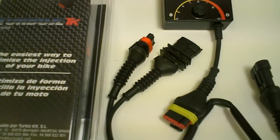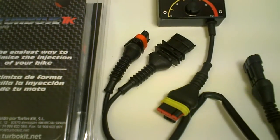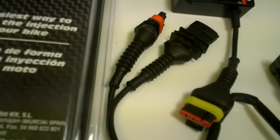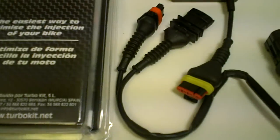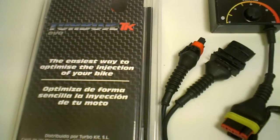Basically the LED lights will indicate the fuel delivery settings while it's tuning itself. It's compatible with any Dynojet system or any system on the market right now, so if you have a Rapid Bike or a Dynojet power unit, it's going to be working with those sensors.